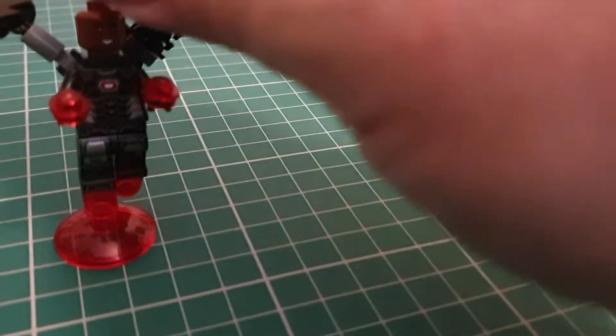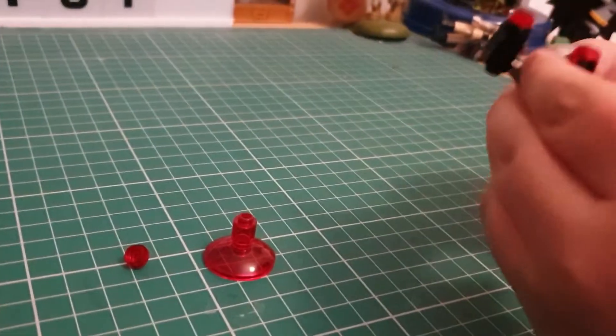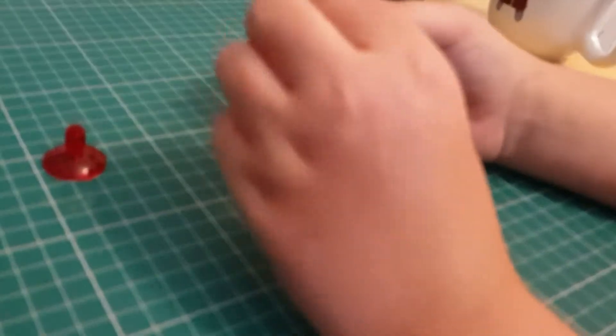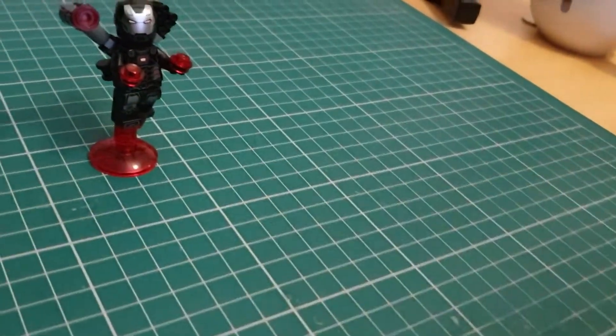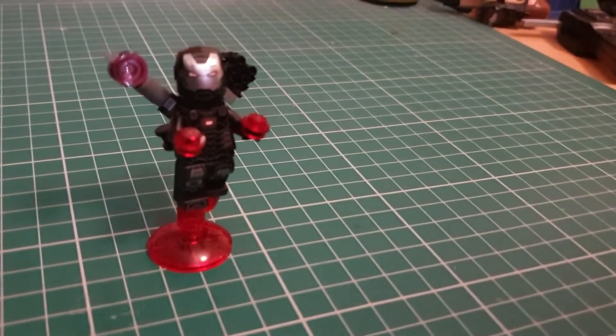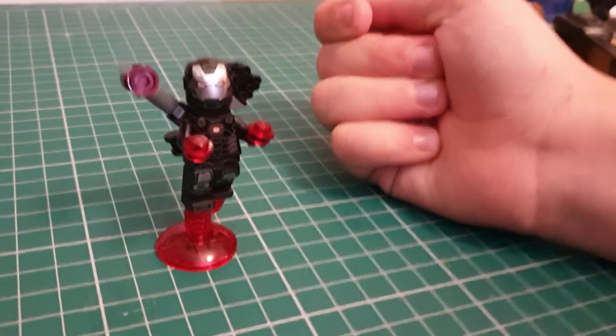So there's no part of this that actually opens? No, that's the new design they've done with Iron Man too. That's bad — that used to be good that you could open the mask. I'm pretty sure since Infinity War it's not like he's flipping up the mask anymore, it's like it's dissolving. Oh okay, yeah, I get what you mean.